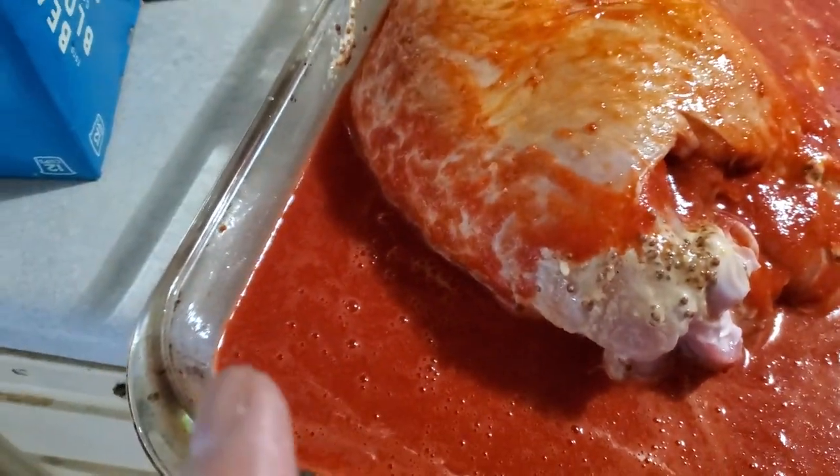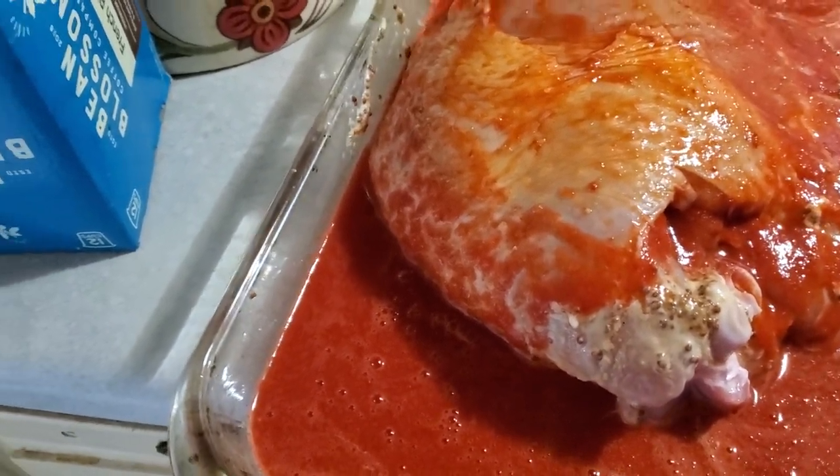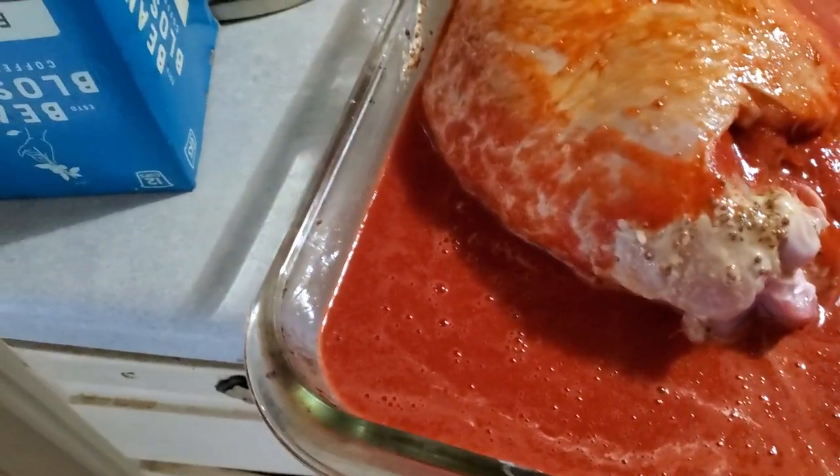It's garlic, bell pepper, onion, tomato. And the red color is from two different types of dry peppers: guajillo and ciruela pasa.